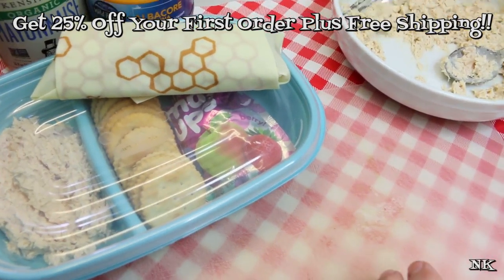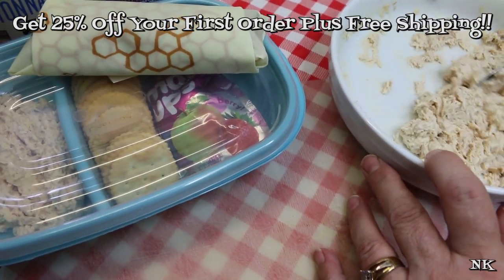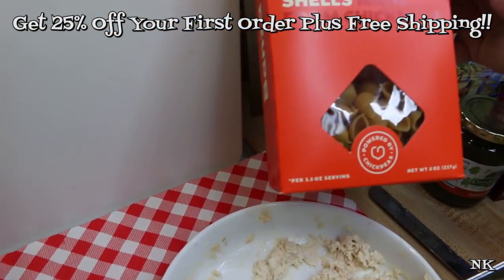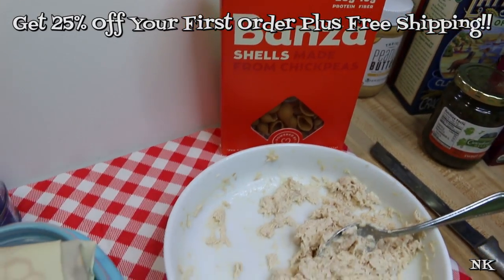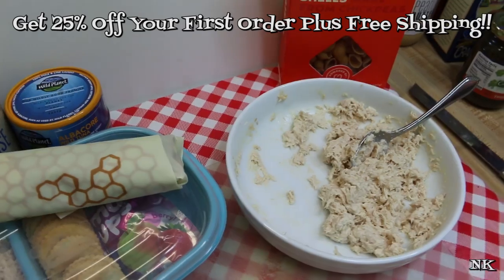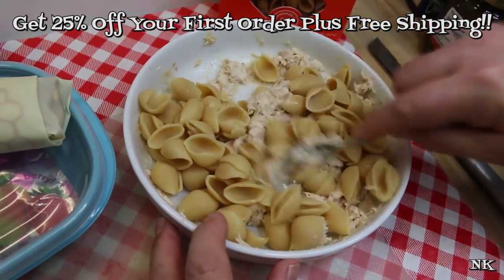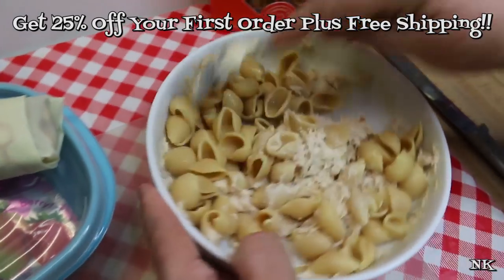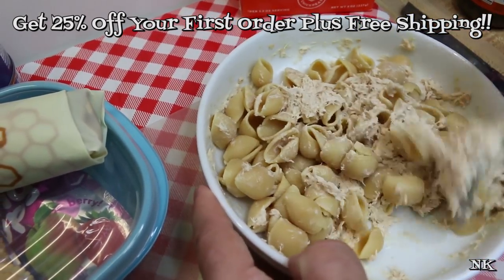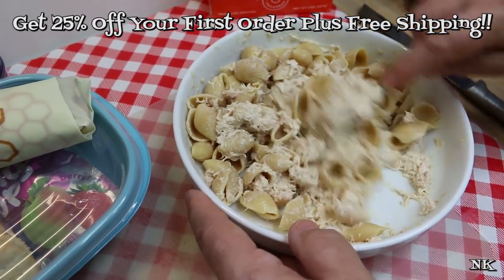My third lunch idea — we're just gonna go ahead and use the tuna that we have left in the bowl. We're gonna make a tuna pasta salad, and I picked up from Thrive Market Banza pasta. These are pasta made from chickpea flour, and I thought I would give it a try because I love trying new things. It tastes just like regular pasta — you can't really tell. I got the shell variety, but they have all kinds. It does take a little bit longer to boil than traditional wheat pasta — I would say it took an extra five minutes longer to cook.